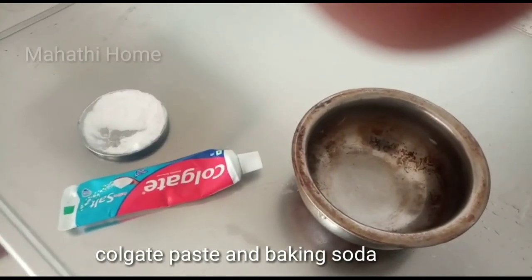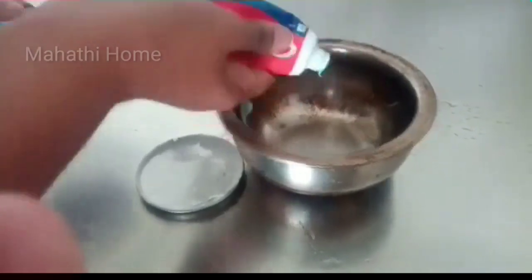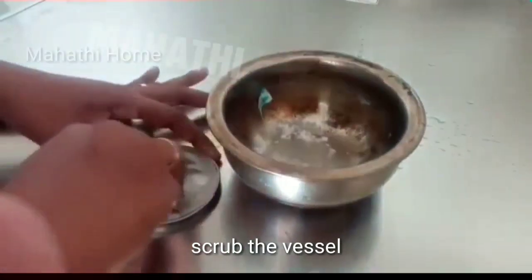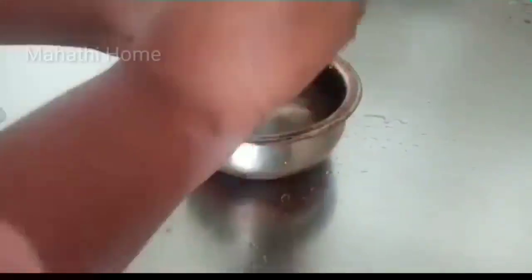Colgate paste and baking soda. We are going to make baking soda. We are going to make the sponge.